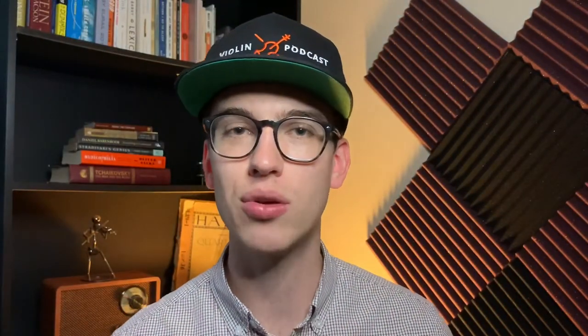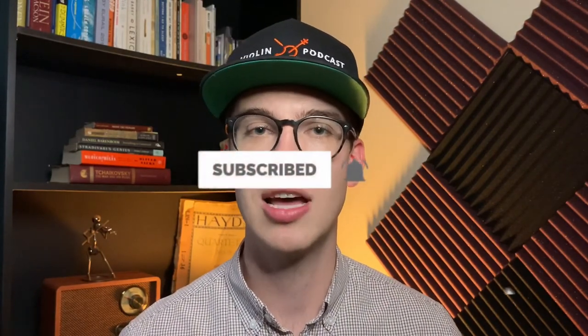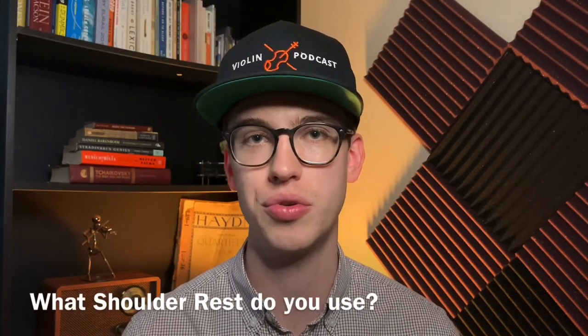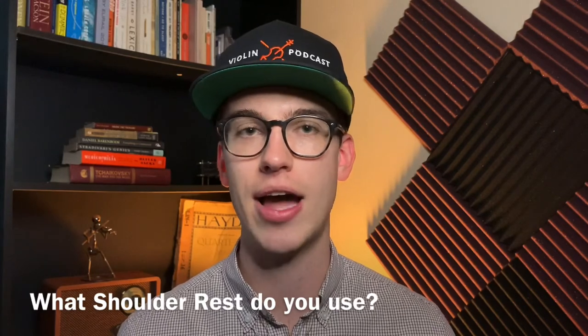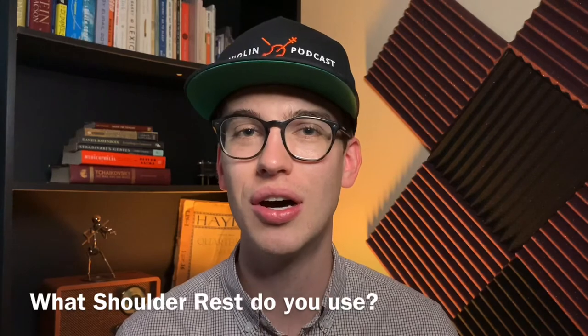There you have it — that is the Mach 1 review in maple after 10 years of use. If you like this video, please make sure to hit the subscribe button, hit the bell notification, and also hit the like button. Question of the day: what shoulder rest do you use? Leave your comments down below — let's start a conversation. I read every single comment and I want to start this conversation with this community. Thank you for sticking around. See you next time.